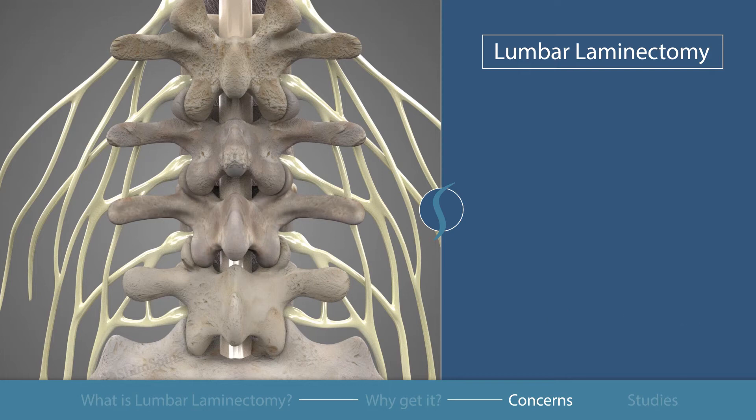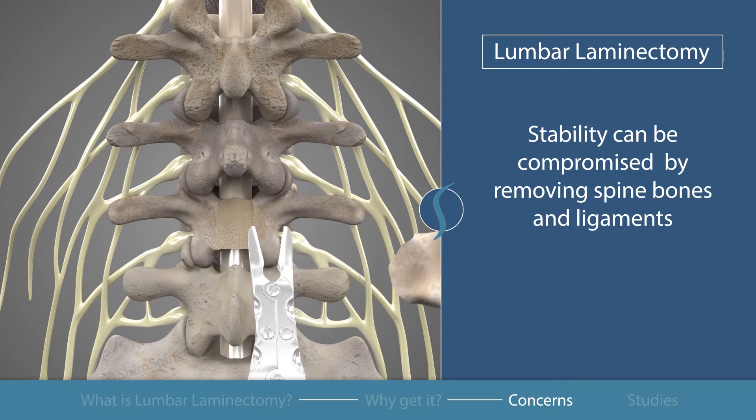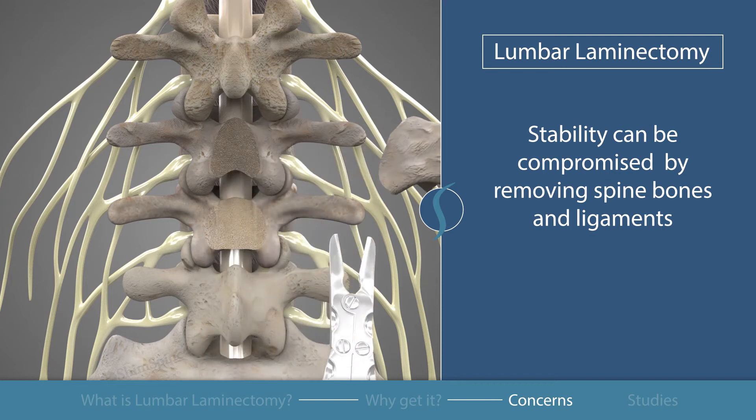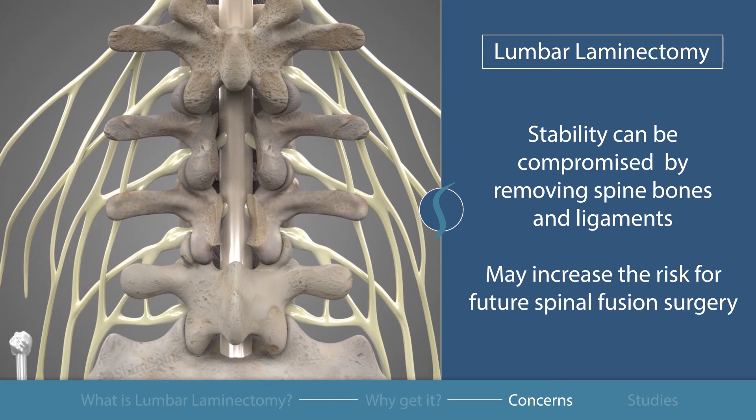The spine bones and ligaments have an important function of providing stability and support of the vertebrae. This stability can be compromised by removing these structures. While necessary during laminectomy, it may increase the risk for having to need a spinal fusion in the future.